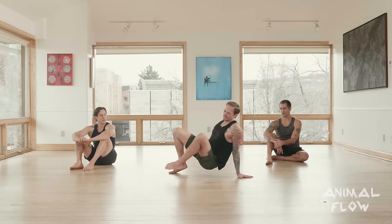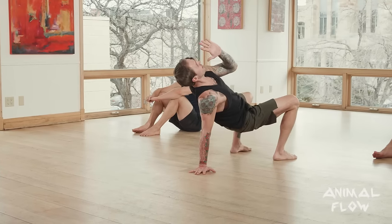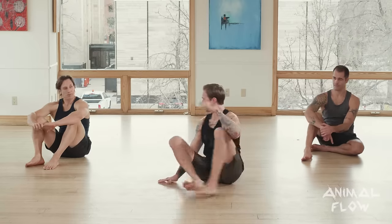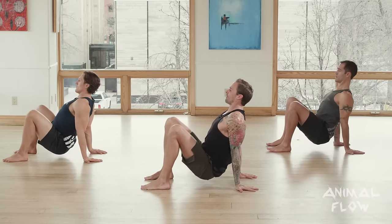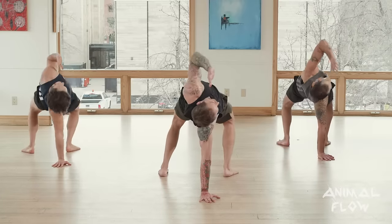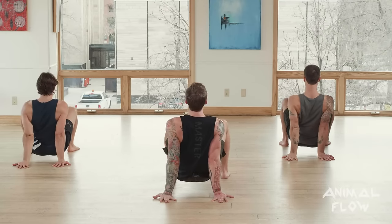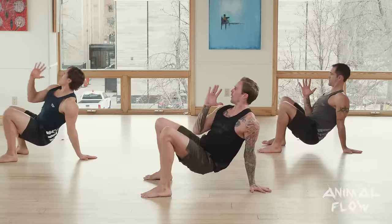Now let's add our two movements together. We know our jumping under switch and our crab reach. If I put those together: in crab, a left leg jumping under switch into crab reach means I see my modified beast position, go through the window, and from here I'm set up for the reach — going directly into the reach without dropping the hand. Right leg jumping under switch into right arm crab reach — not dropping the hand, going right into the reach. Return to crab.